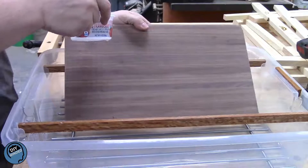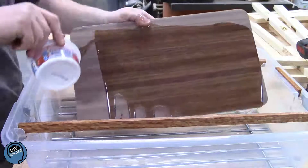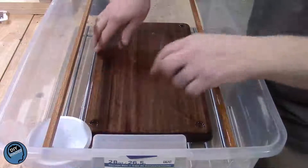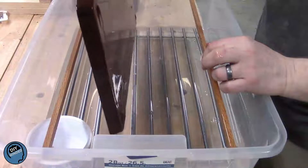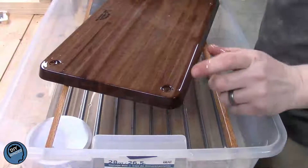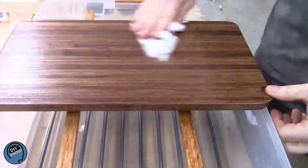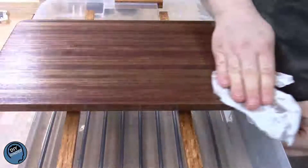I finish all my cutting boards with a simple food-grade mineral oil. Here I'm pouring it on just so you can see that beautiful before and after, but normally I just dip them in a tub full of mineral oil. After dipping the board, I set it up and give it a chance to absorb as much as it would like. After the board has absorbed as much as it can, I squeegee off the excess, then rub it down with a paper towel.